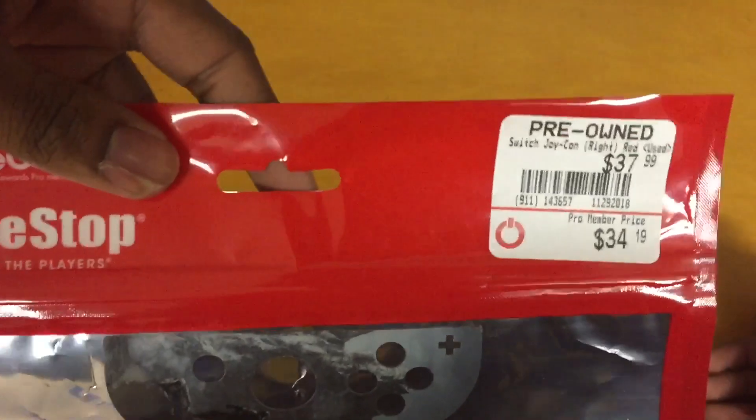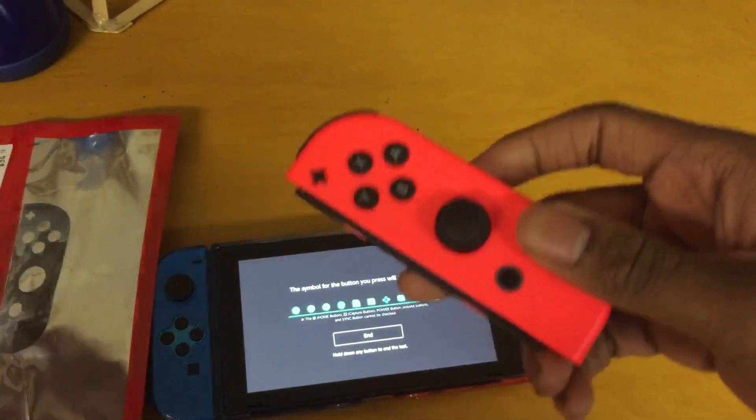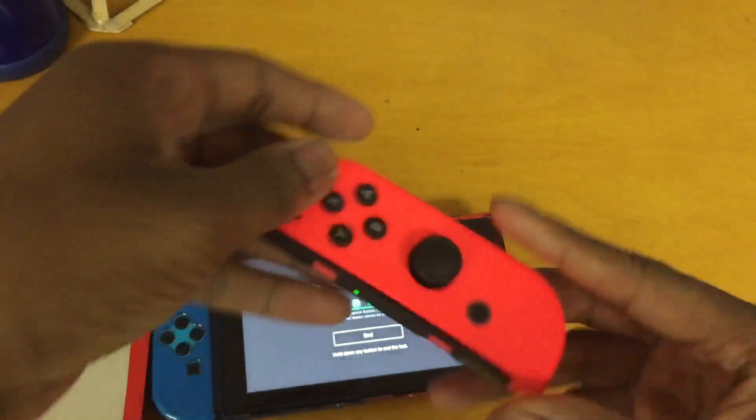For $37.99, it's actually pretty good. I do recommend this if you need another controller replacement. It works great.